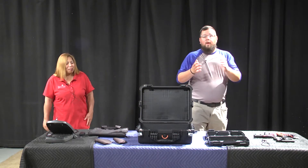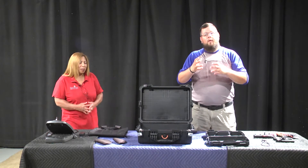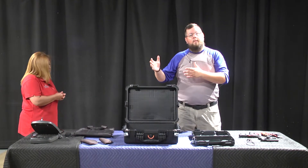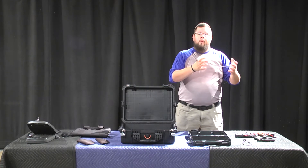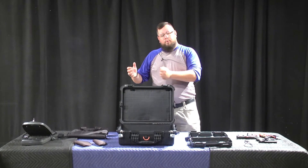Thank you. As she introduced me, I'm Chris West, prior military. I've also done concealed carry business and conducted concealed carry courses. It really drove a passion to be able to teach people how to properly — not only safely, but also securely — store firearms.